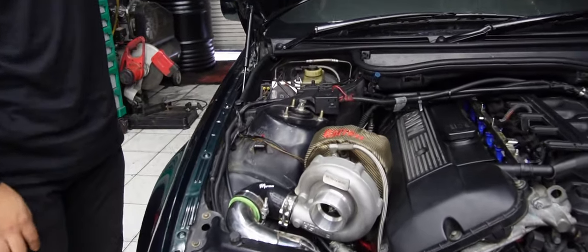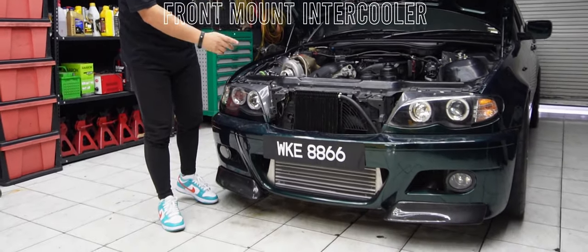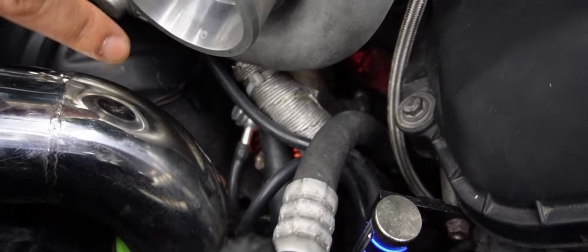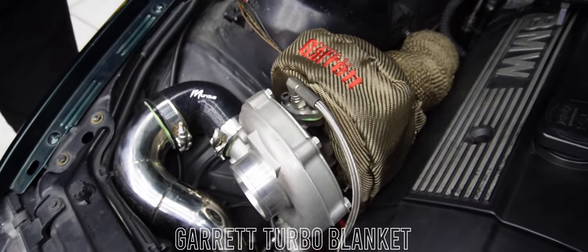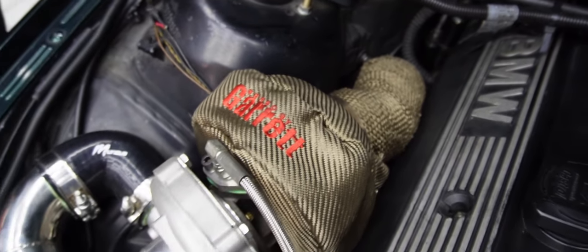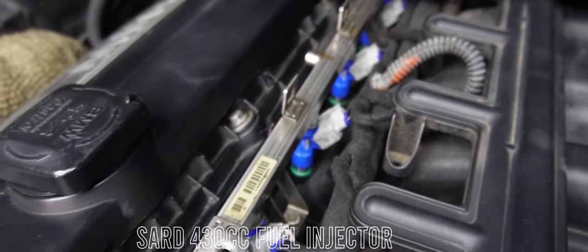Turbo yang kita guna ala-ala macam AR50, AR60 begitu. Kita buat custom intercooler piping front mount depan. Lepas tu pasang wastegate 38mm — yang warna merah tu — untuk control boost controller supaya jangan berlebihan. Custom downpipe, return supply turbo, Garrett turbo blanket sudah pasang, berserta exhaust wrap untuk jaga suhu. Injector pula kita pakai yang tinggi — 430cc, brand daripada Satracing.